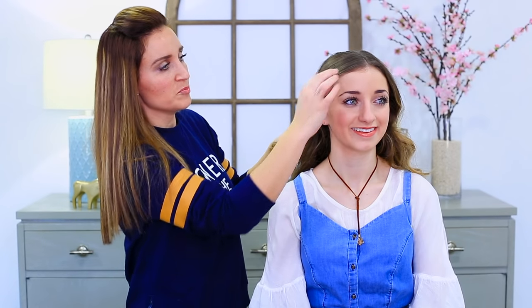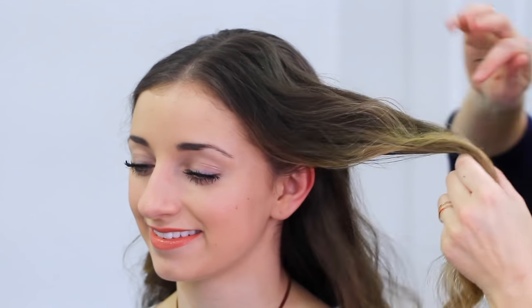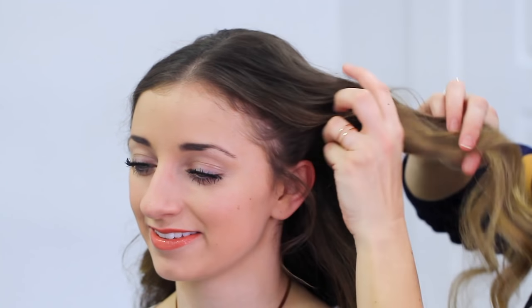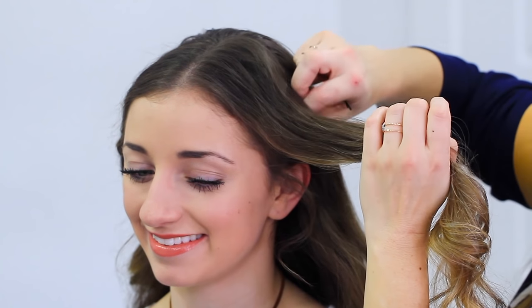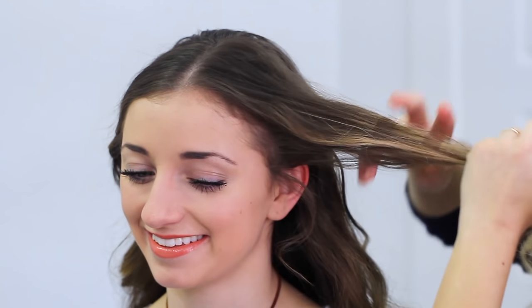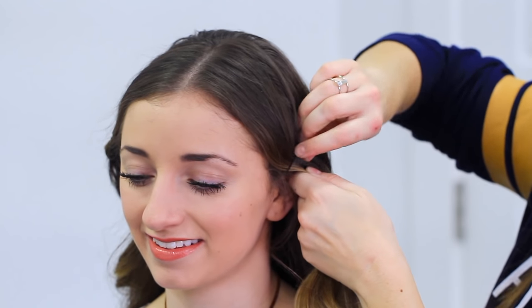When you have the pin set where you want it, repeat on the other side. Again, just pick up a little section of hair, go down to her ear, make sure to leave a little hair out — that's the way Belle wears hers. Smooth it down, and again I've got a curl going away from her face. That's the shape I want. So we're just going to take a bobby pin and put it right about where I want that to flip.